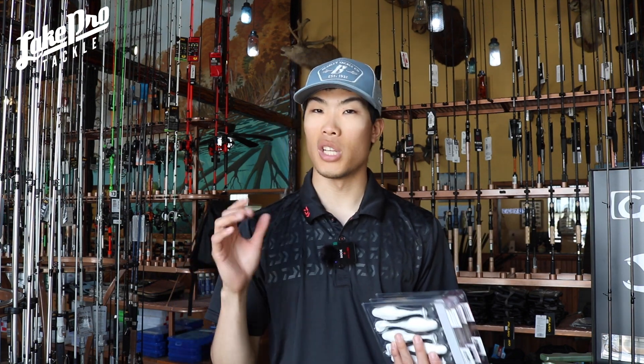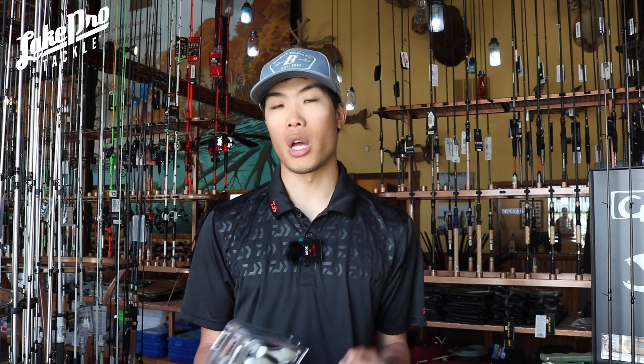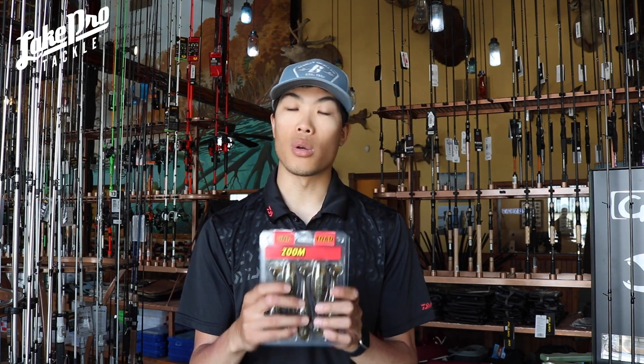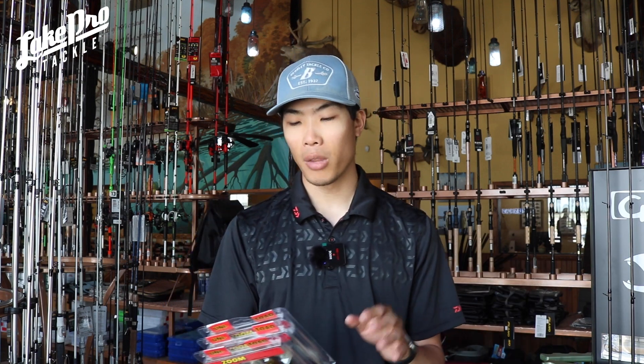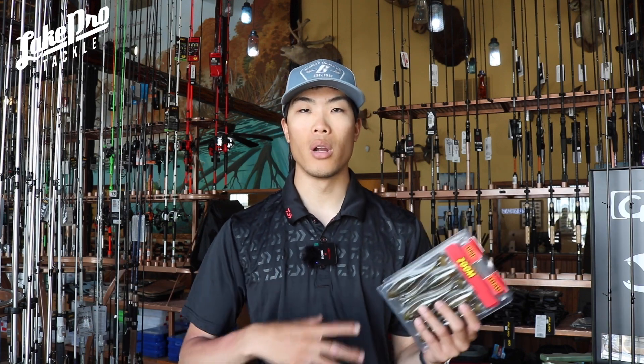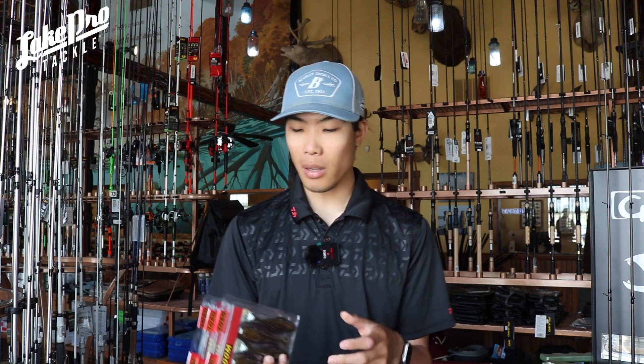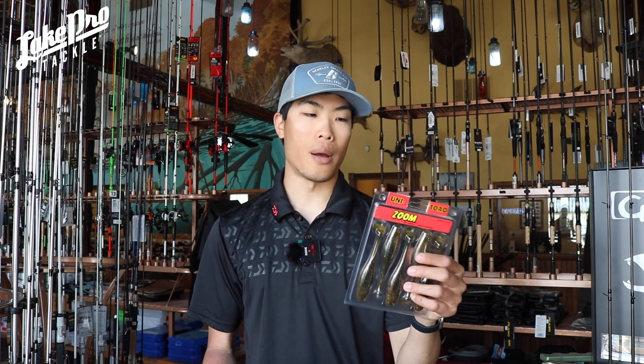I like to fish these on a slightly weighted setup — around a 1/8 oz weighted EWG hook with a screw lock. I really love the Owner and Trokar versions. You can also throw these on a weightless EWG hook, especially fishing around matted cover, as it'll run over the top very easily. With a double tail frog you get more action but more chances to snag; a single paddle tail kicker lets you fish in much tighter places.